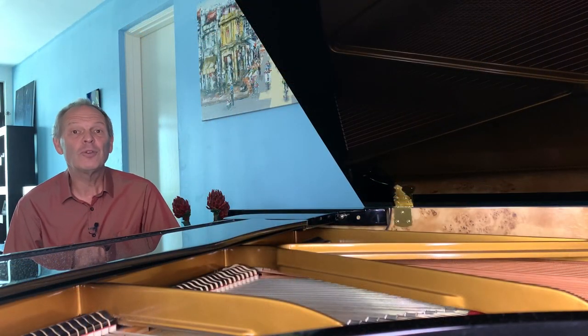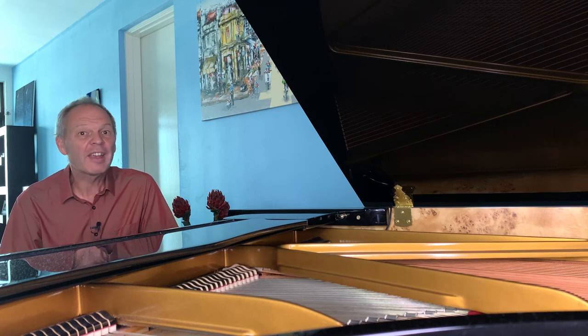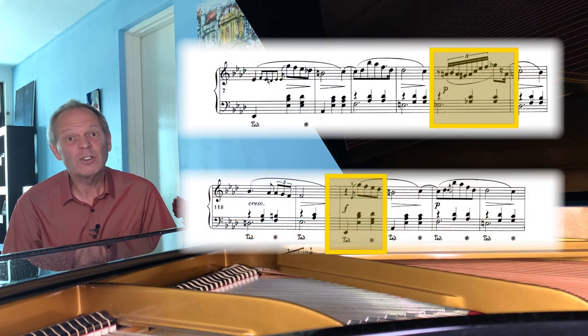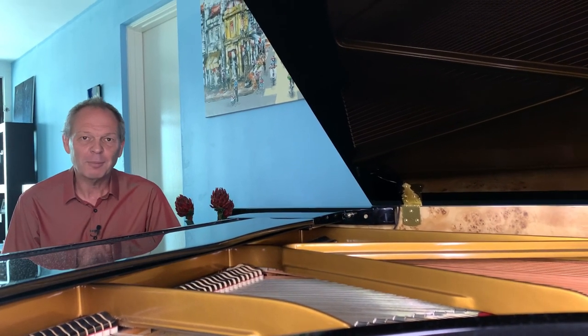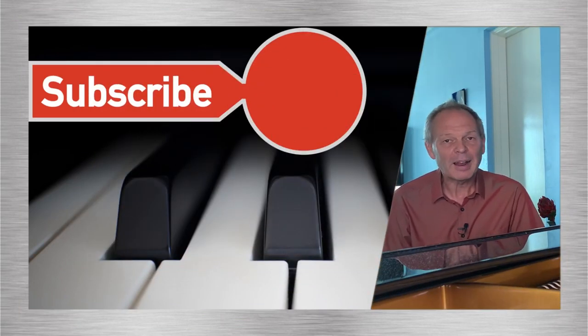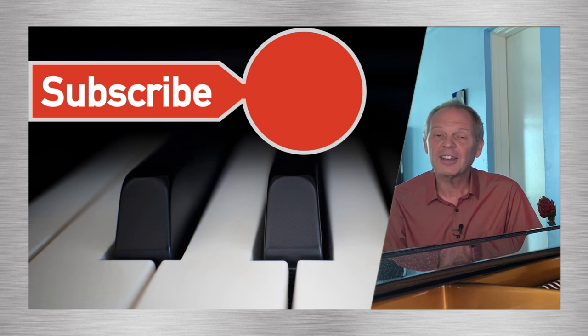I hope this has given you enough to get motivated to learn this lovely little waltz. Don't forget — if the ornamentation is a little on the tricky side for now, use the simpler version as I've suggested. Being Chopin, not only is this an exquisite little waltz but it's a great piece to play for family and friends. Let me know how you get on in the comments below. If you're not already subscribed, don't forget to subscribe to Tommy's Piano Corner and click the bell icon so you're notified of new videos as they're released. Thank you very much for watching and I look forward to seeing you very soon.